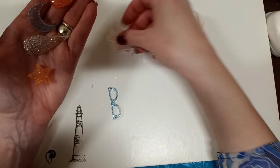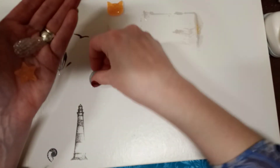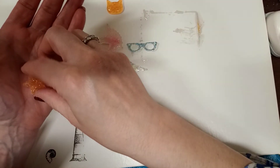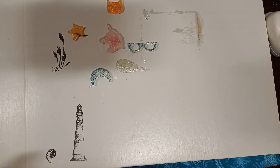Wow, I am impressed! That's it for today - thanks for watching, happy crafting, and I'll catch you next time. Bye!